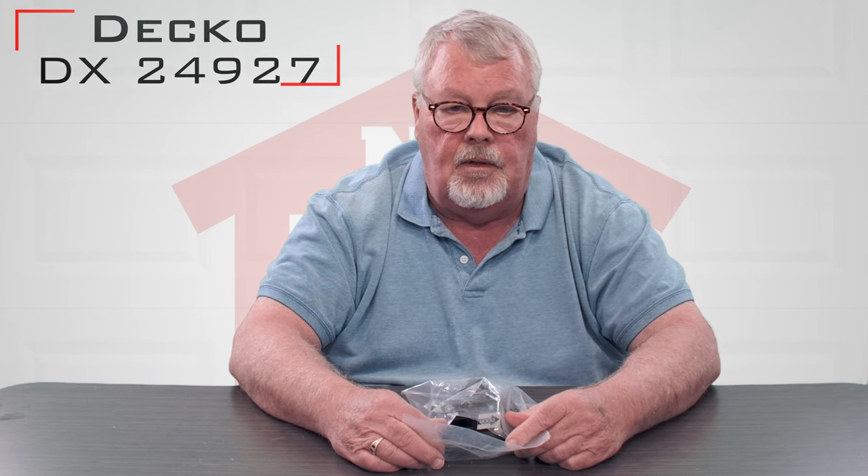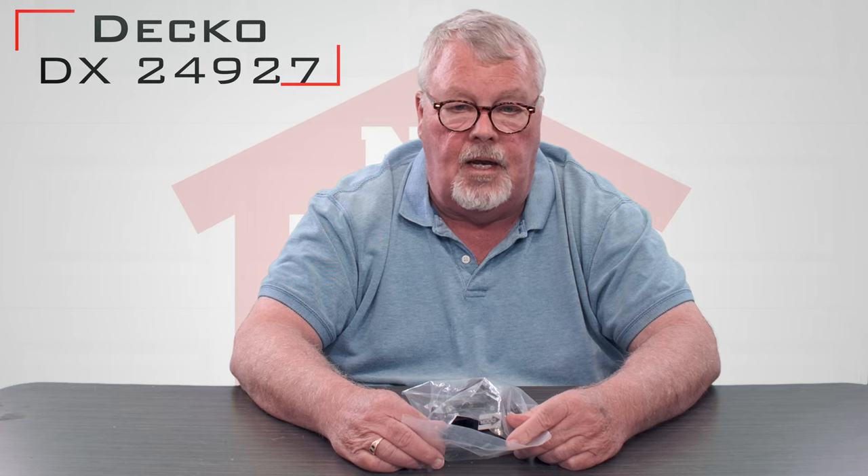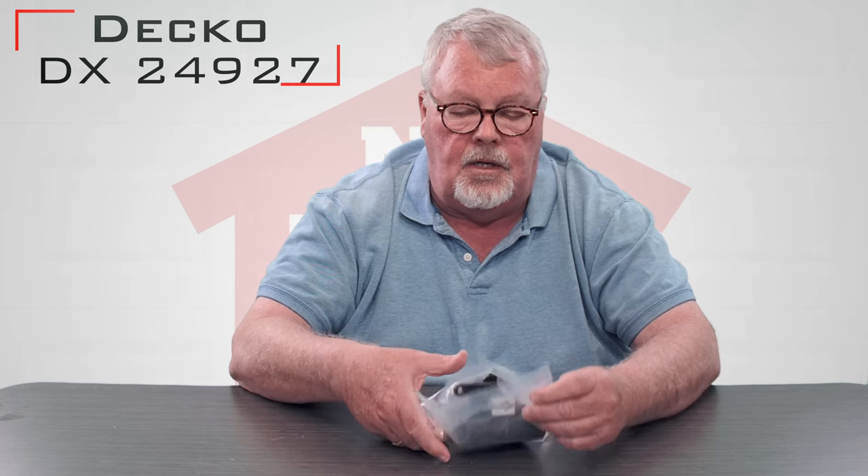Hi, I'm Mark from TheNorthShoreCommercialDoor.com. Today we're going to do a product introduction — today's product is a Deco Xtreme carriage with part number 24927.